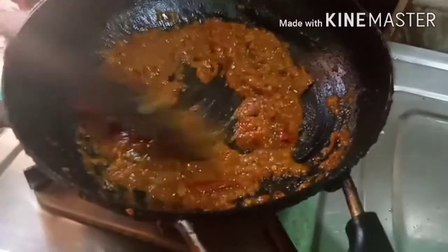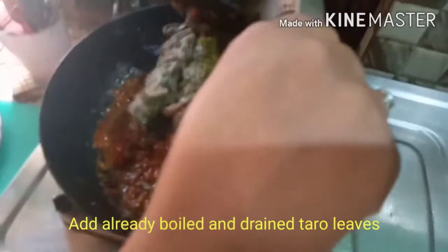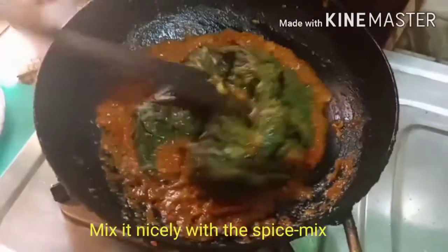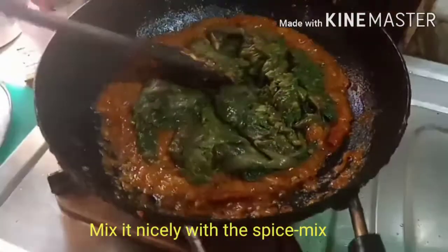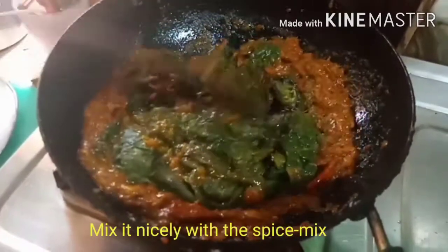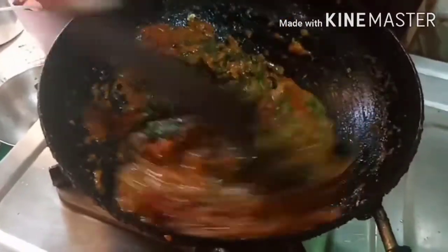Now I'm going to mix in the corn. I'll mix the corn in as well.